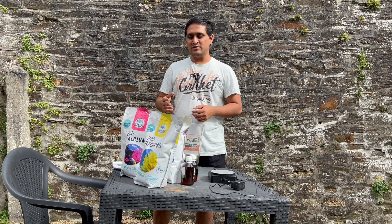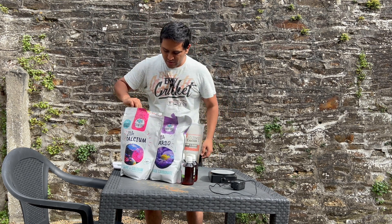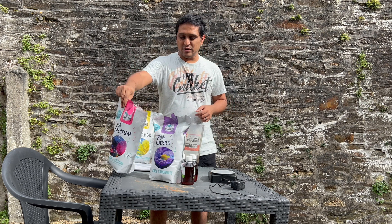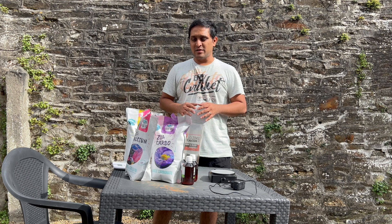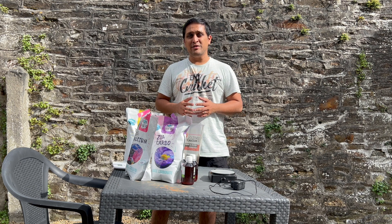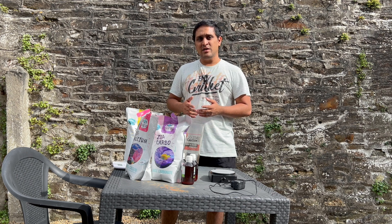This is based on the classical Balling system. The first part is the sodium bicarbonate and sodium carbonate powders. The second one is the calcium chloride, and the third one is the classical salt without sodium chloride. I'm not going to go into much detail about the three-part dosing system — there are a lot of videos on YouTube which explain this very well, quite frankly better than I can.